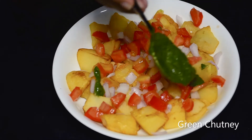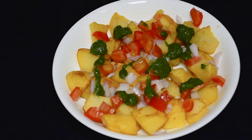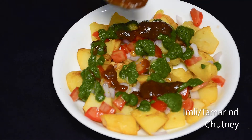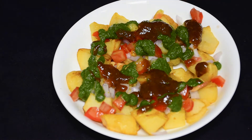Next, we will add some yummy green chutney. If you want the green chutney recipe, I have added that video to my channel — I will add the link in the description box. You can also add a little imli chutney so that you get a slightly sweet flavor.